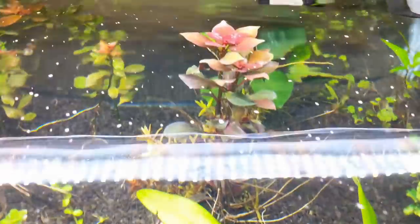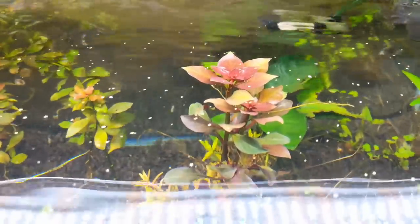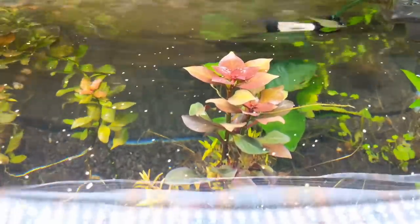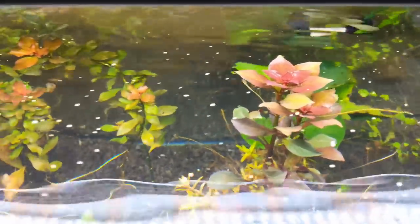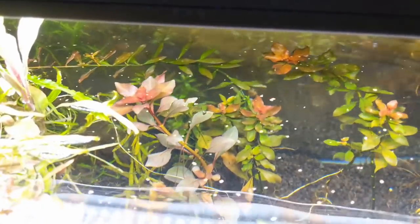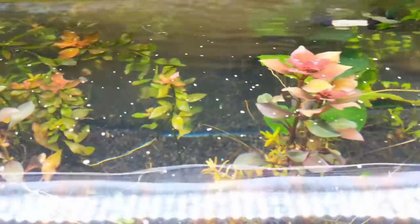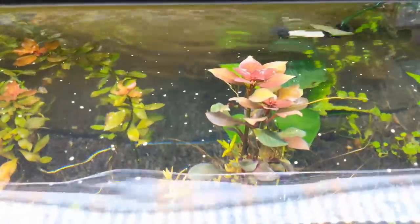Coming up to the top here, just look at this Ludwigia Wapenaii. This is one of the few plants in there that was doing absolutely amazing. I just love the color on the few Ludwigias in here — there's Ovalis in the back with the Wapenaii. Just lots of great color on the Ludwigias; they're doing great. And slowly over time the rest of this tank will start doing great too, and I'll give you some updates as that happens.